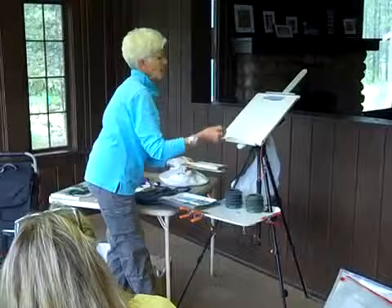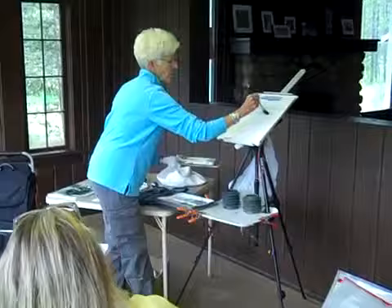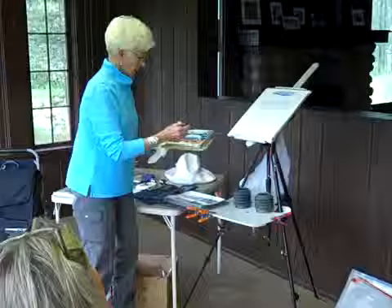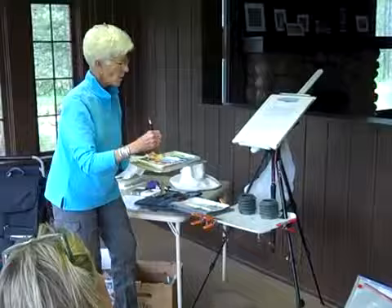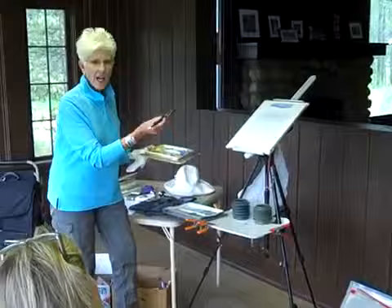So this would be my lightest value — and actually I'm making it a little bit darker so that you can see it. My next value would be... I know that, so I'm not going to paint it yet because I want to get this mountain in here. One of the things I can do when I'm painting the sky is I know that this mountain has a lot of blue in it.